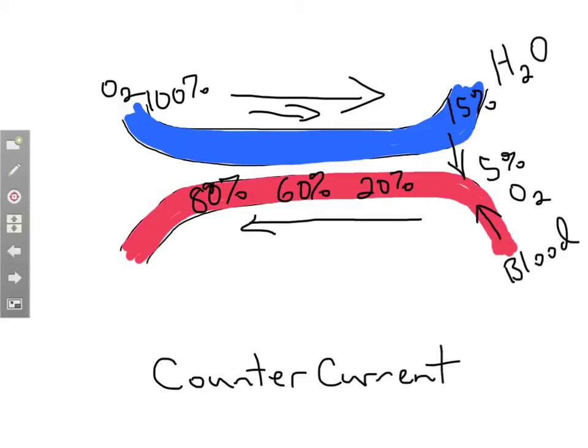The water is going the opposite direction, so it starts out at a high concentration and let's say it drops to 80%. It's still at a higher concentration, so oxygen moves from 80% to 60% and the blood continues to pick up oxygen. At each step of the way, the oxygen concentration in the water is still higher than in the blood because the blood is flowing the opposite direction. At each stage it picks up some oxygen, making counter current more efficient than the concurrent direction.